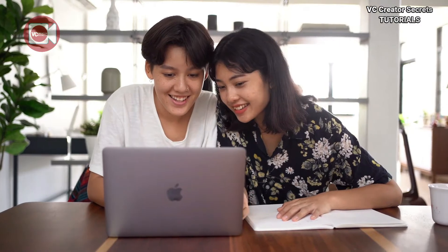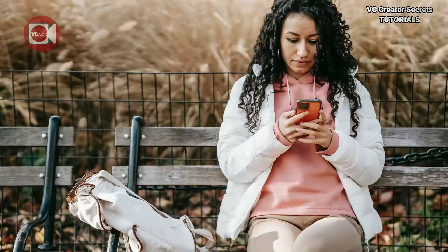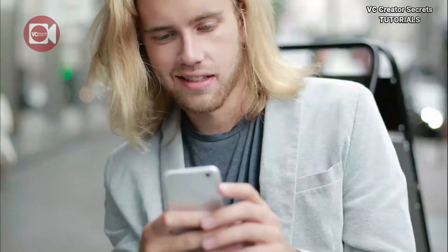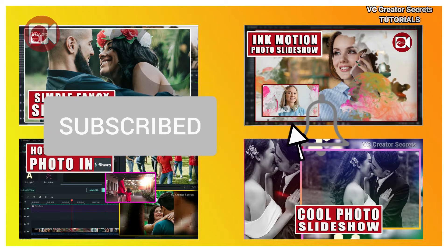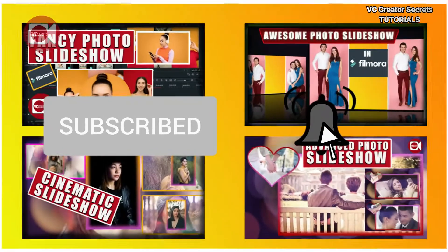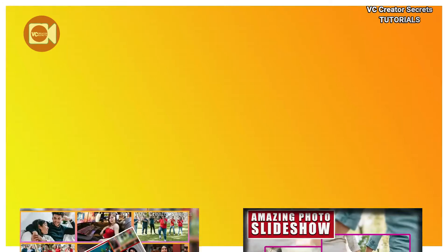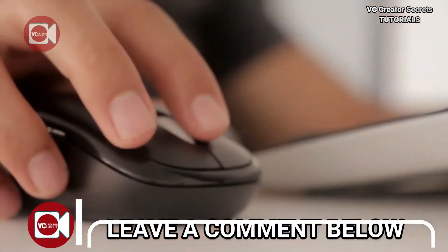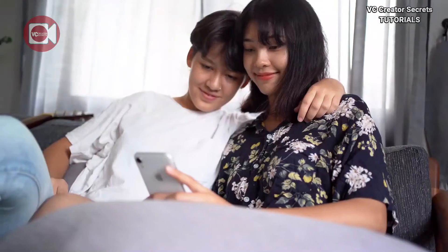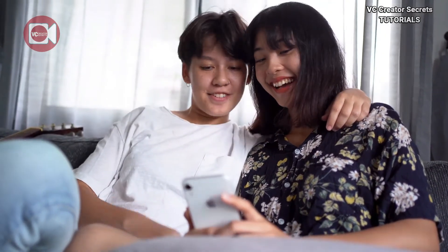If you enjoyed this video and find it valuable, give it a thumbs up and share it with your friends, so I can keep making them. For more awesome and unique videos like this, hit the subscribe button and remember to click on the notification bell. Also be sure to check out my other videos on this channel as well. And don't forget to leave a comment below, I love it. Be sure to watch the videos on the screen that we have picked for you. I'll see you in the next video.